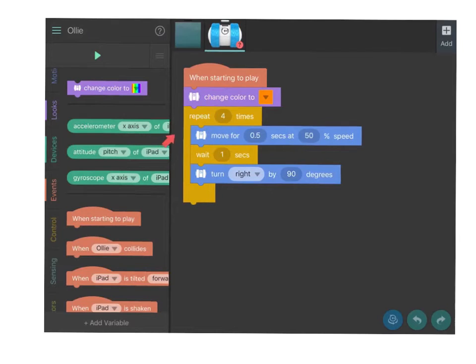The trick is to think about exactly how fast the Olli or Sphero needs to move — at what percentage of speed — and how fast it has to hit the turn just right to make the jump at what degree.